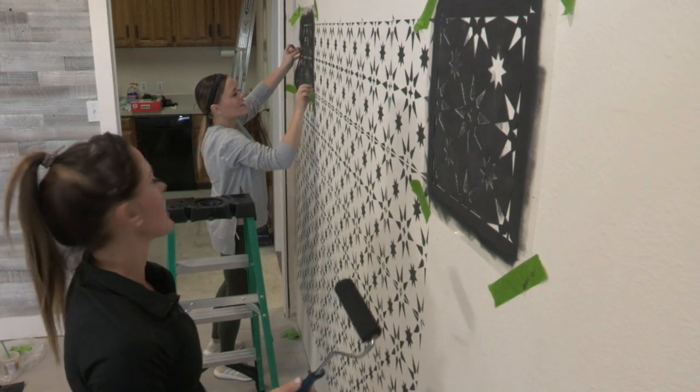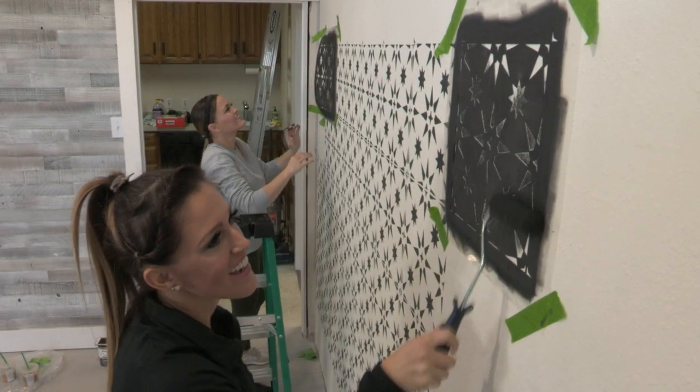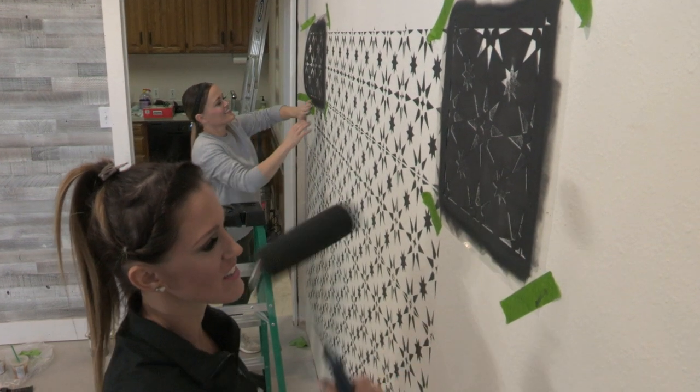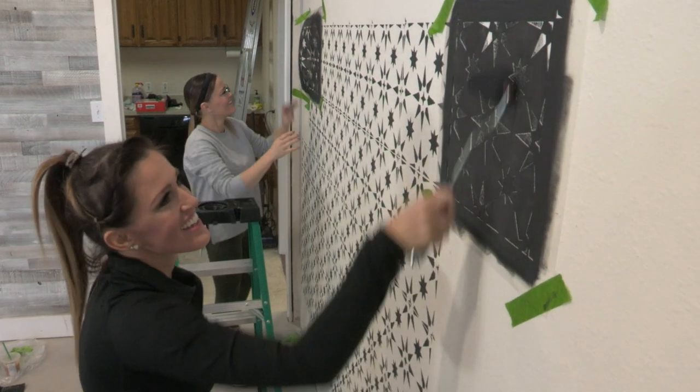You know what this reminds me of? You remember like in the 80s when we had sponge painted walls? We had sponge painted everything. And this is like a modern day sponge painting to me. It's come quite a ways — black and white, not teal and pink.